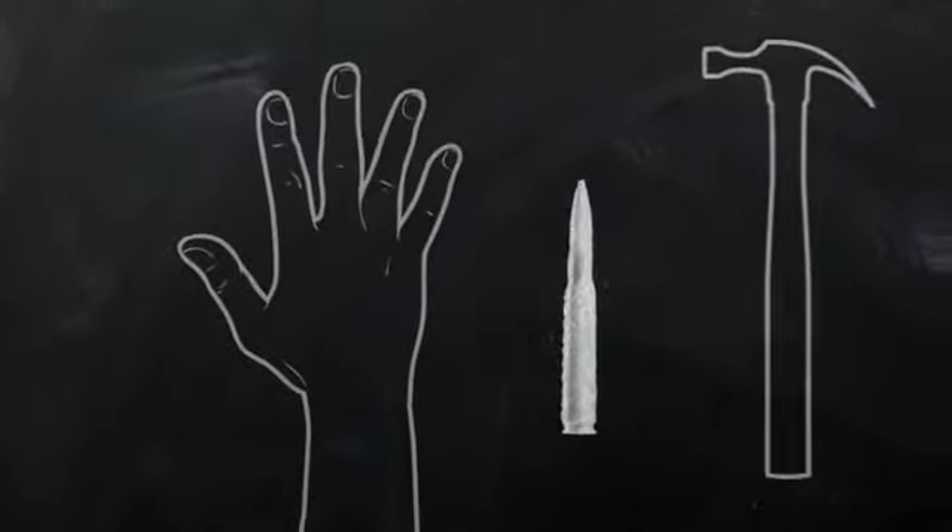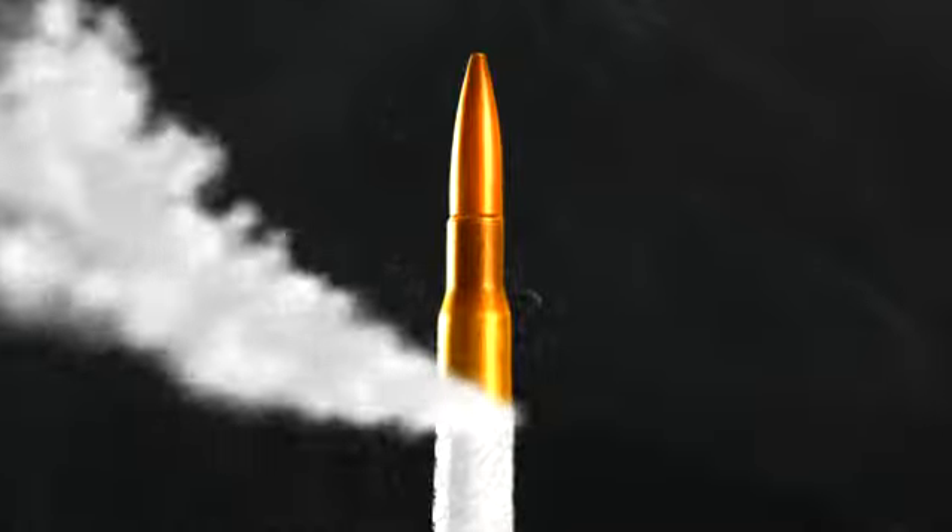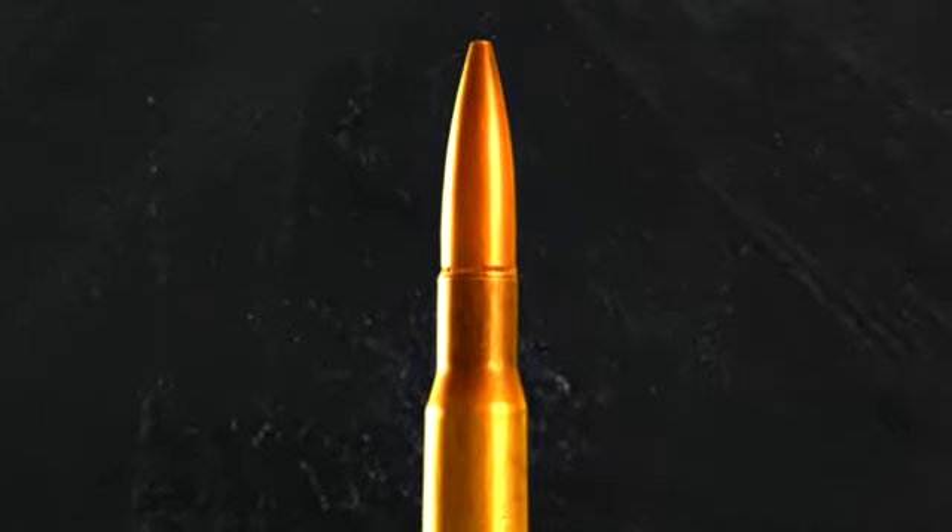When you use ammunition as a multi-purpose tool, it explodes, creating a chain reaction that directly impacts the hand that misuses it. Because that is the way ammunition is designed.